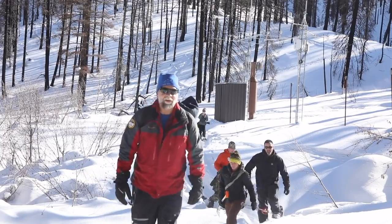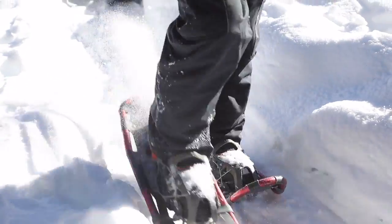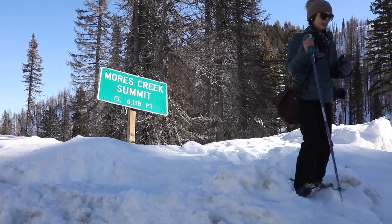We'll come back in another month and see how much snow we have up here. We're able to store the water's runoff in the reservoirs — for recreation, but also to deliver that to the farmers to grow the crops that puts food on your table and our table.